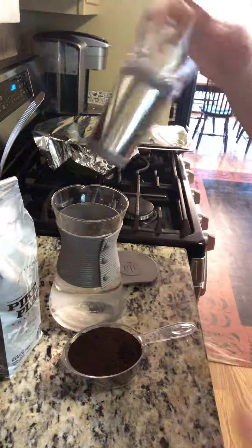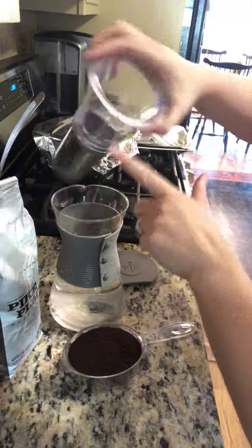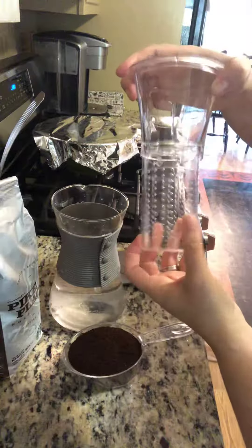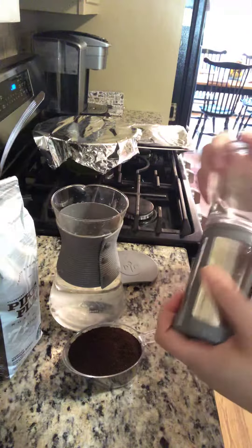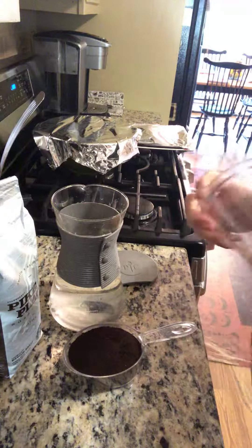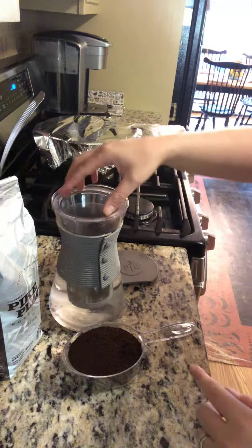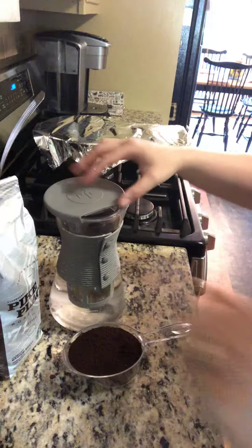I'm going to put one cup of the coffee grinds right in here, and this adjusts. If you want to do iced tea, you steep your tea bags, and it does hot liquids as well. So I'm going to put this in, fill it with the coffee grinds, and put the cap on.